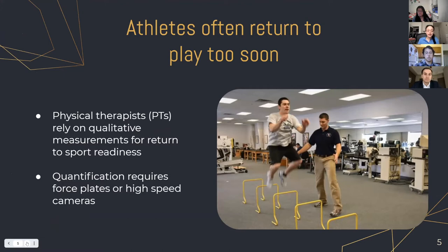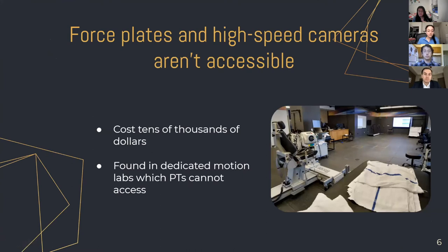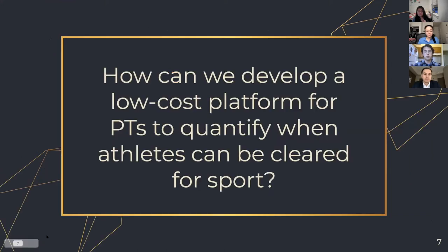Physical therapists must determine when an athlete can return to sport, often based on qualitative measurements of various movements such as a single leg squat jump, cuts, and box jumps. If a physical therapist could quantify the nuances of these movements, it could help them more reliably predict when an athlete is ready to return to sport. Quantification can be done using a force plate or a high-speed camera, however these are both costly and difficult to access. Furthermore, existing wearable devices don't provide force data for impact moments, which physical therapists have explicitly requested. To this end, we want to develop a low-cost platform for PTs to quantify when athletes can be cleared for sport.